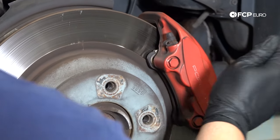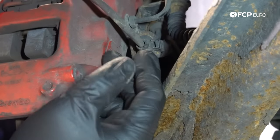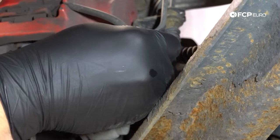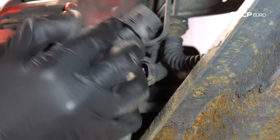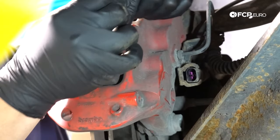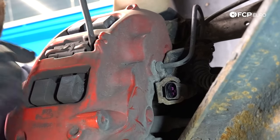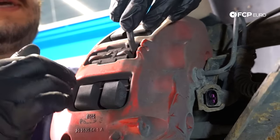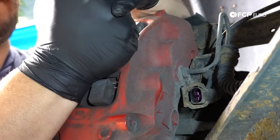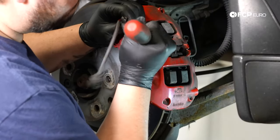Our next move is to disconnect the brake pad wear sensor. Start by disconnecting the connector — if these are not too rusted in place, press the tab in and pull them out. With that removed, you can then pull it off the caliper. It has a little notch where the cable keys through. Since we're replacing it along with the pads, we're going to go ahead and pull it out. If you're going to reuse it, be a little more careful. There's a little guide clip here as well.